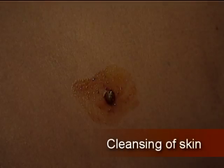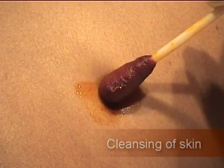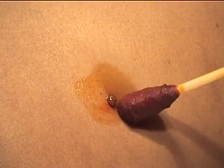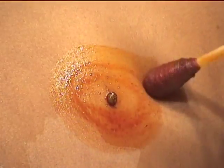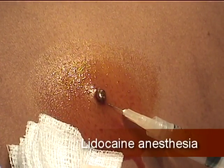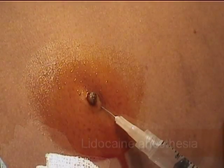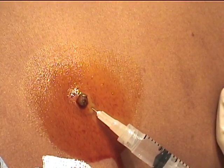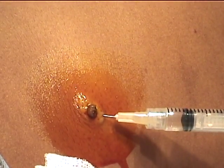Perform the shave biopsy in a clean manner, as complete sterile technique is not required for superficial lesions. First, clean the skin with an antiseptic solution, then inject one percent lidocaine to create a wheal at the base of the lesion. Whether or not epinephrine is used depends on the anatomic location of the lesion to be biopsied.